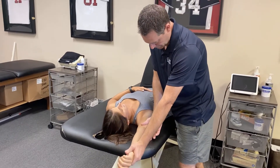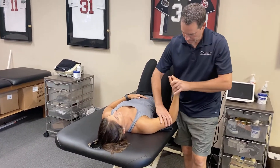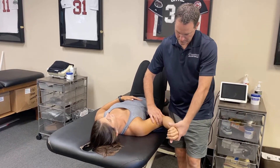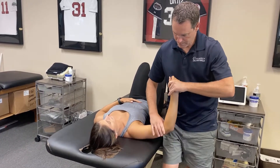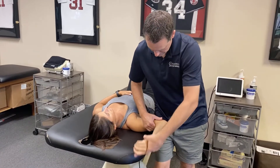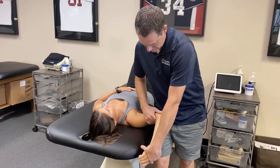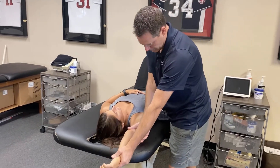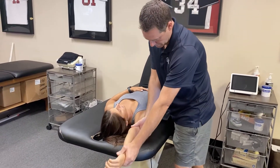As I work through that plane, I begin to work on other directions. Once flexion loosens up, I begin to work on external rotation at 45 degrees of abduction, which is working on the middle glenohumeral ligament, then external rotation at 90 degrees of abduction, which is working on the inferior glenohumeral ligament complex. Then I'll work on flexion again in the plane of the scapula.